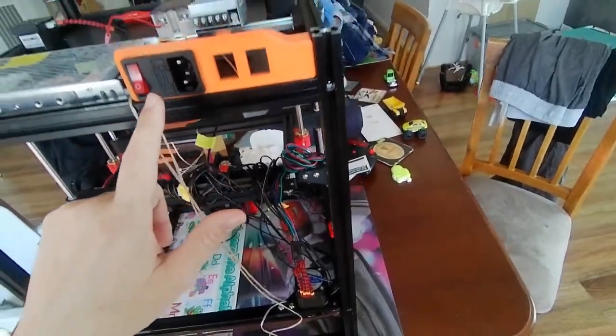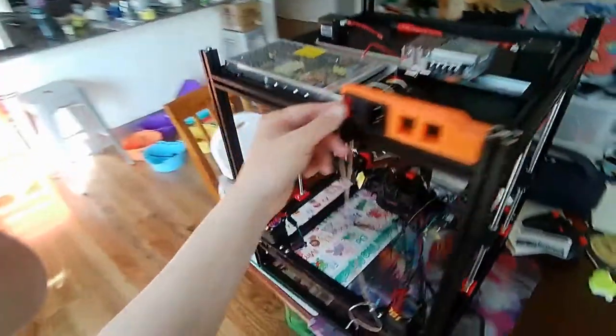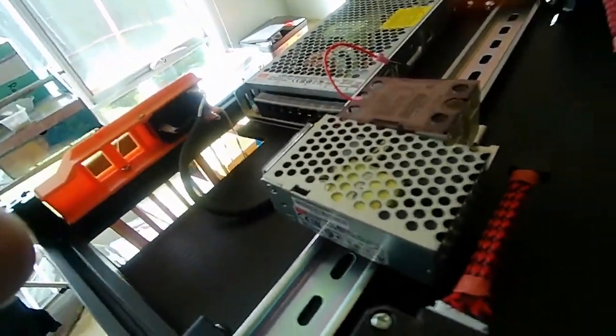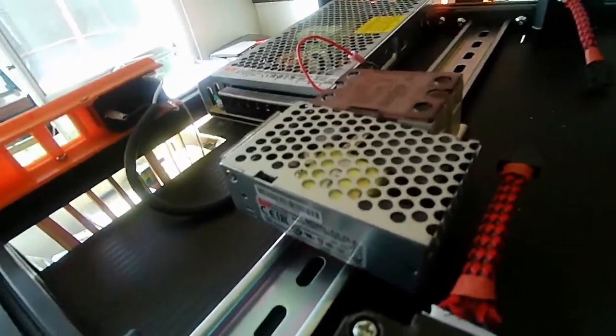So looking at the stock BOM power inlet - I'm actually not going to name them because I've forgotten. So the rocker switch will switch it on and off, and then after that you've got your cabling here.